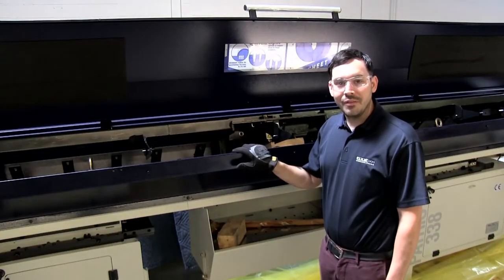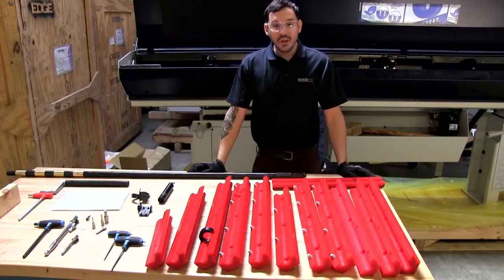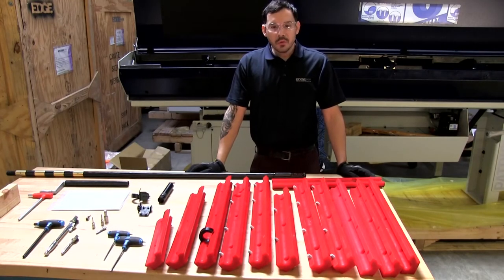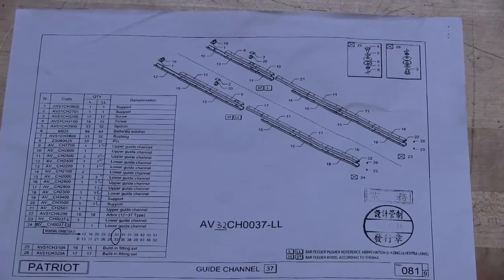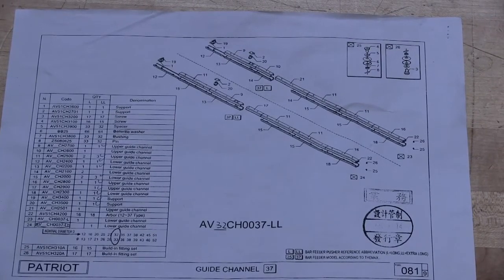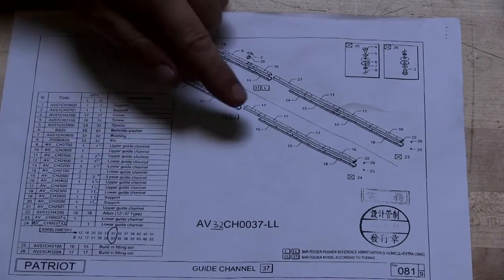The bar feeder is now ready for the guide channels to be installed. Now that the bar feeder is ready, we can take a look at the guide channel set. The box will contain a sheet with an assembly drawing and a breakdown of what items are in the box. Each guide channel contains a CH and a four-digit number next to it — these numbers correlate where the guide channels should go in the machine.